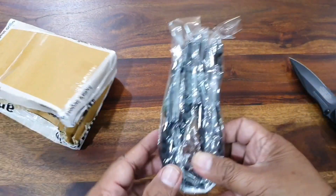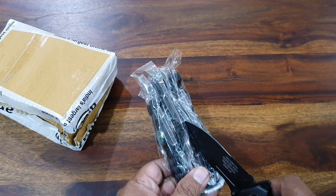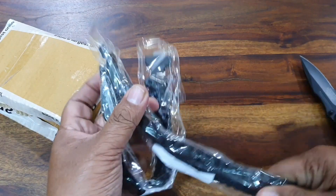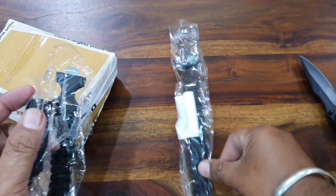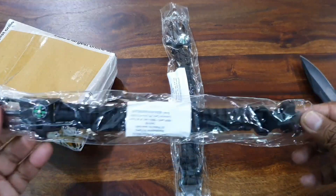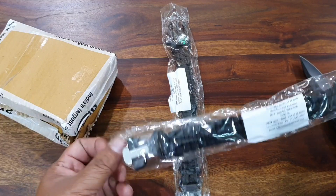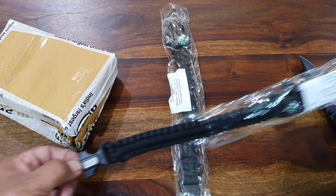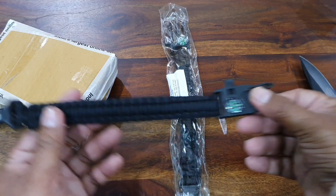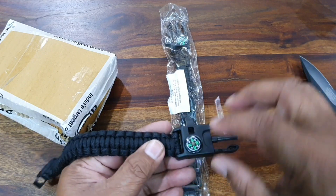So guys, here they are. One is here and this is the other one. Both pieces are the same, so we'll take one out and do a basic overview of it.